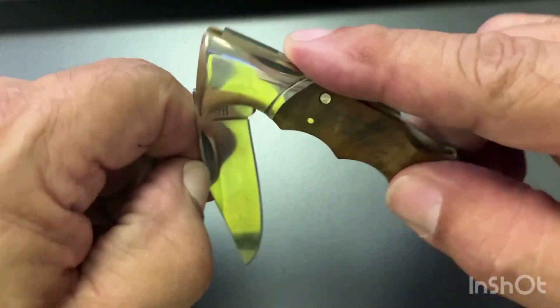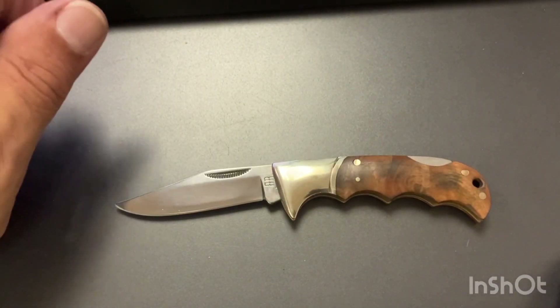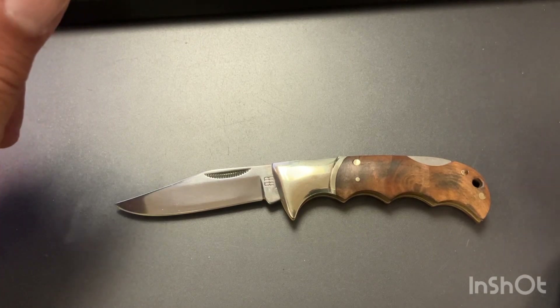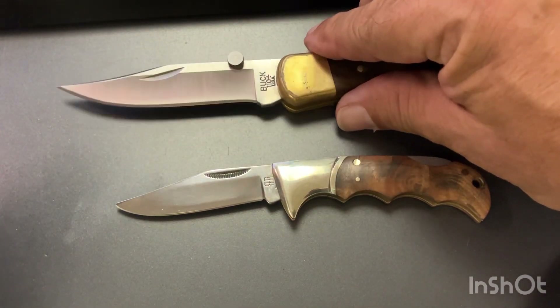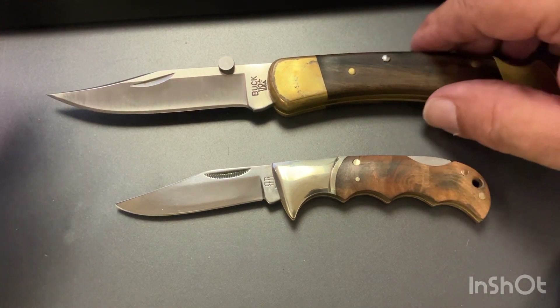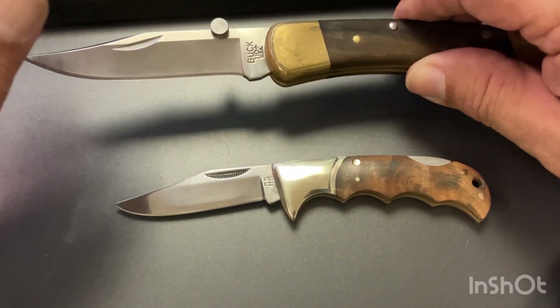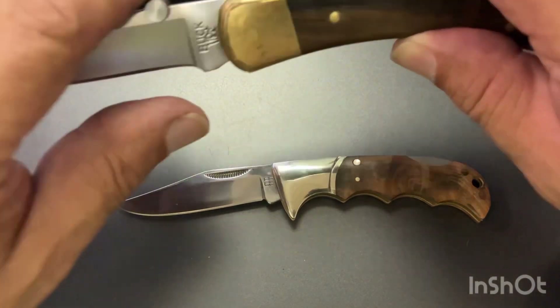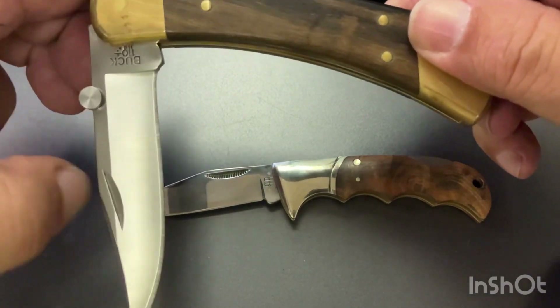That's what it's all about — nice little action there, smooth. I like that. These are great little knives. Not everybody wants to carry around the big, like a Buck 110, which most people think of when they think of a folding knife — and this one's a little heavier. A lot of people carry these in their back pocket; I'll usually carry my Buck with a belt sheath.